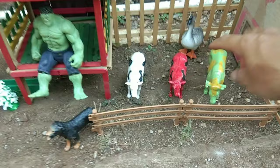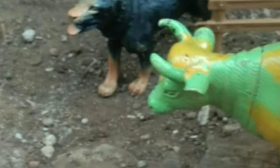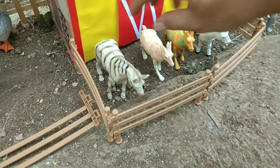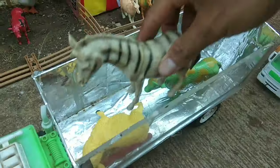Ada sapi-sapi rainbow di sini — yang ini sapi warna hijau, guys. Keren sekali. Ada kuda zebra juga, guys, di sini. Kita masukkan semuanya, ya teman-teman.